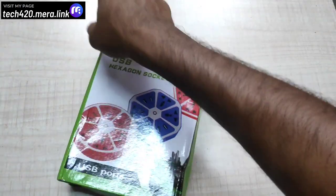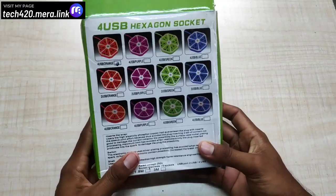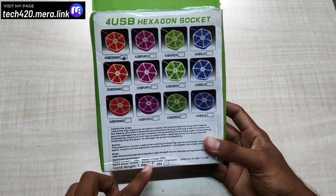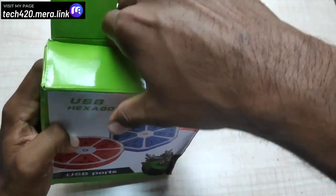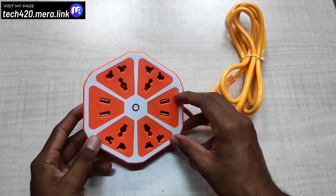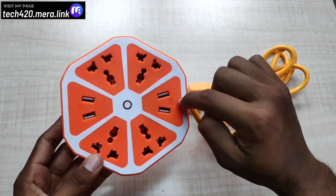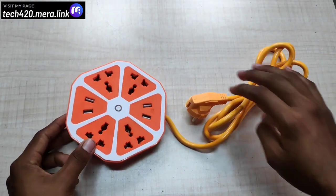Next, the third product is the USB Hexagon socket. There is a color option — the first is the orange color. The rated current is 10A, rated voltage is 250V, rated power is 2000W, with 4 socket outlets and 4 USB ports. Cord length is 1.8m. The quality is super, the orange color looks good, and the wire is strong.